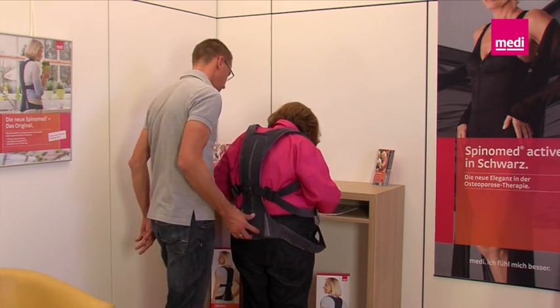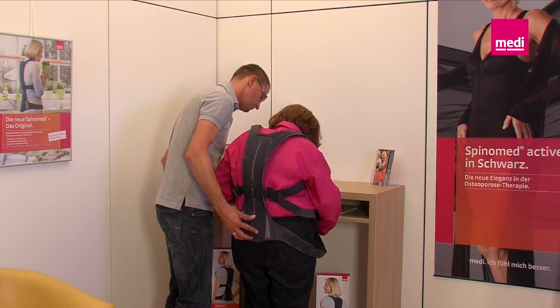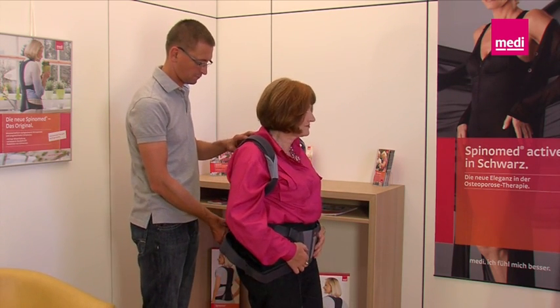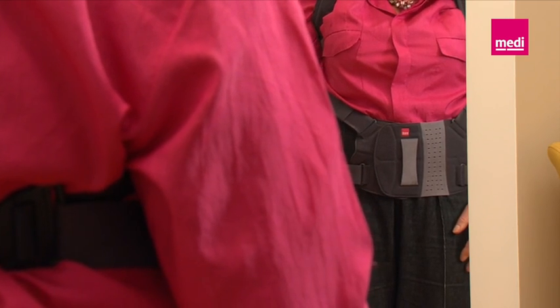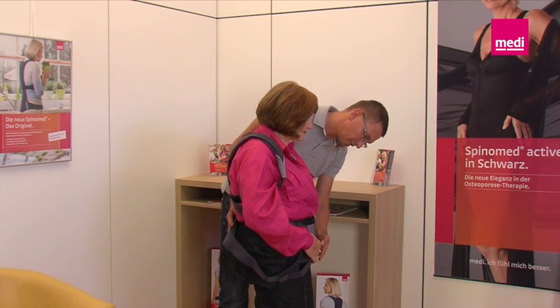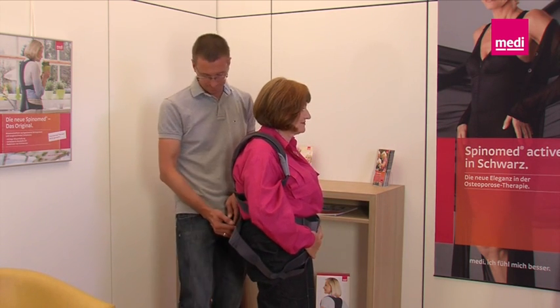Then the stomach pad can be closed. Make sure that the bottom edge of the pad is positioned on the pubic bone. The best way to do this is in front of a mirror, so the patient can memorize the correct position of the stomach pad. Now check again whether the front pad is positioned correctly. Ask the patient to help by holding the pad themselves with their hand at the level of the pubic bone.